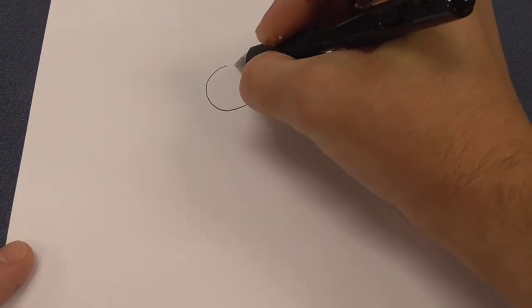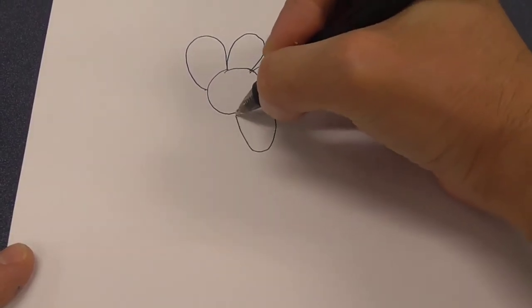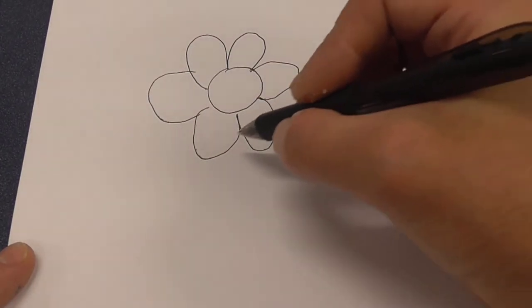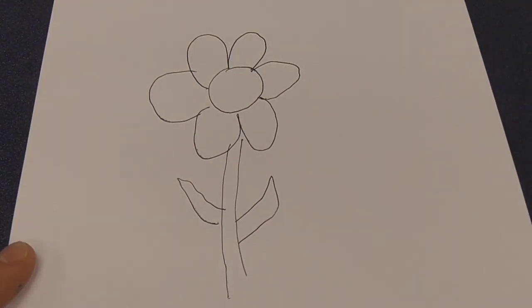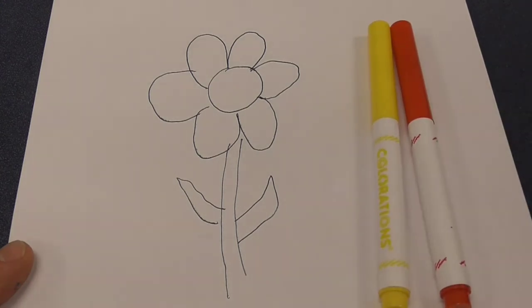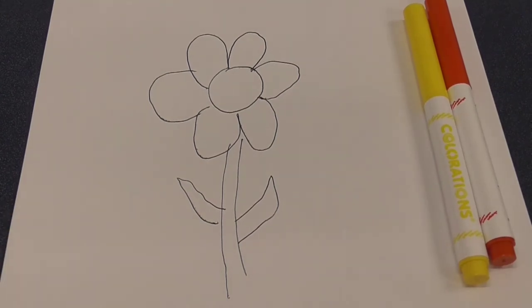Now let's get started on our own piece of artwork. Let's draw a flower. This can be a very simple and clear design — nothing fancy. You'll just need a pen and a paper. Now to fill in the flower, you can use crayons or colored pencils or magic markers, even paint. I'm going to use magic markers, and I'm going to use the three primary colors: yellow, red, and blue. I'll use those to draw dots to form secondary colors.